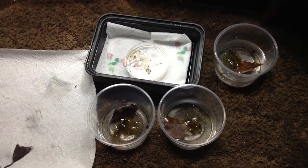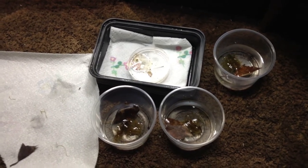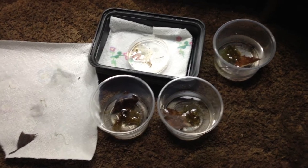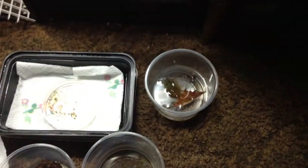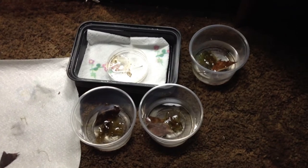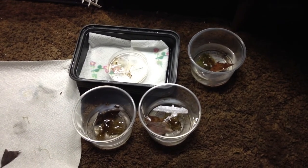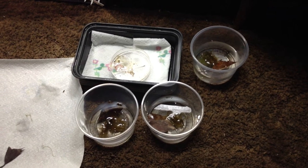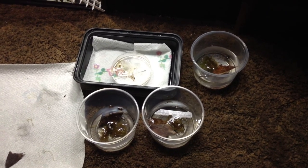If you're looking to do the traditional tadpole tea, some Java moss and an Indian almond leaf will work for you. These are magnolia leaves that I use — don't come after me, all of this is just my methods, not advice. Have a great day — like, subscribe, comment, and enjoy your frogs. Thanks!